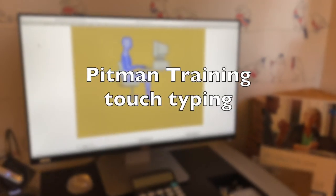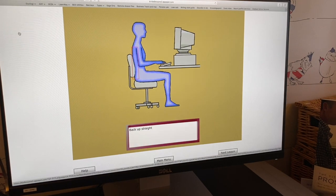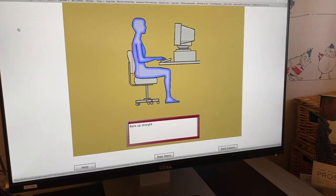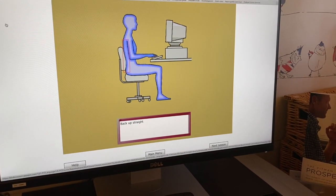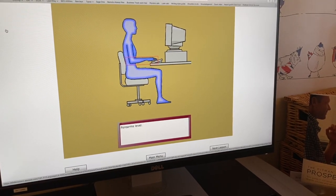Let's look at your posture before we begin. Your posture has a big effect on your typing. Always sit with your back up straight, resting on the back of your chair. Head back, elbows by your side, forearms level.